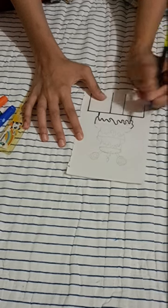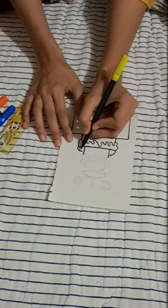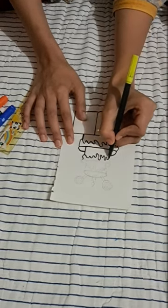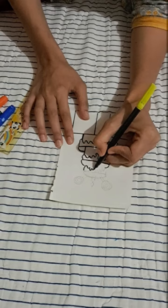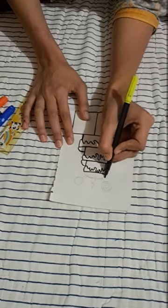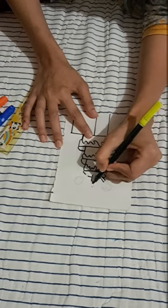So let's complete our outline process now. This is how our final product looks like.